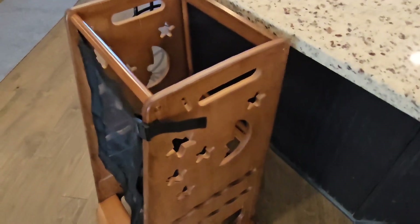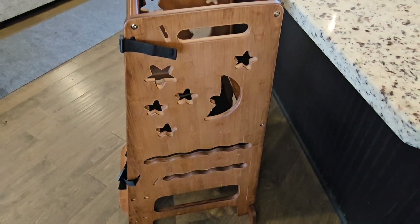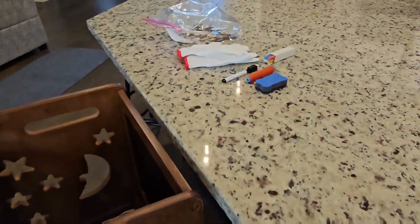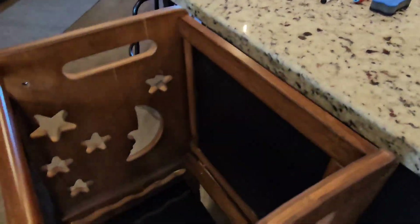It's got this little net thing that will help hold them in place. It's got fun little moons and stars cut out on the side, and it comes complete with all the supplies you see here. You're going to get magnets, some gloves, some chalkboard, a dry eraser marker, and a little chalkboard holder.